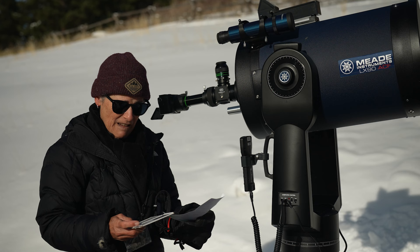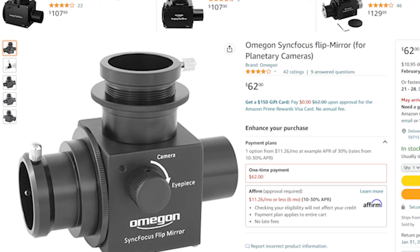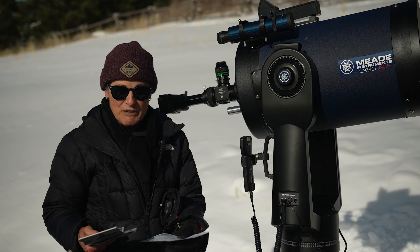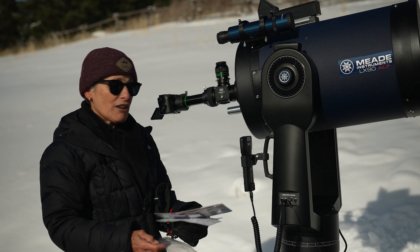And then I found out that they are also made by Omegon and by Apertura, and both of those are about $100, and they come with the one and a quarter nose piece on them. I can't speak for how well they work, but this one is certainly high quality, like most of Baader Planetarium's products.